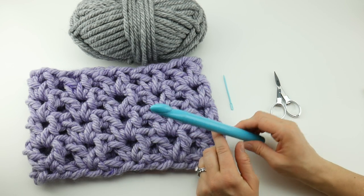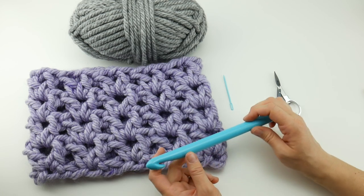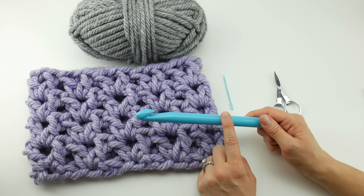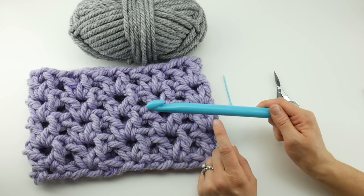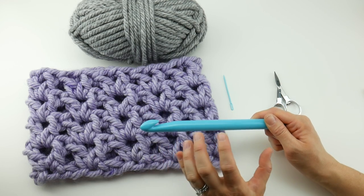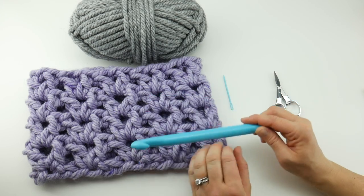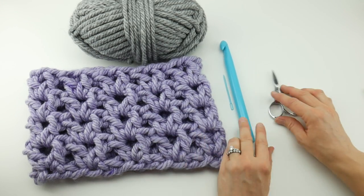As a side note, I did a little research on this hook because I don't normally use a hook this large, but some manufacturers make their Q crochet hooks in the 16 millimeter size. So this one is 15.75, but they also call a Q crochet hook a 16 millimeter. Either one is totally fine for this project and will work just as well, so you'll need that hook.